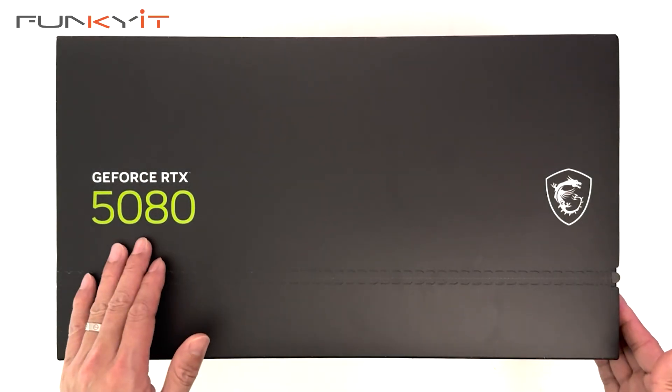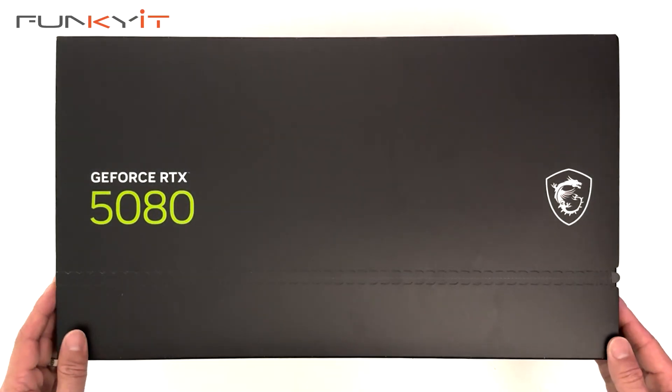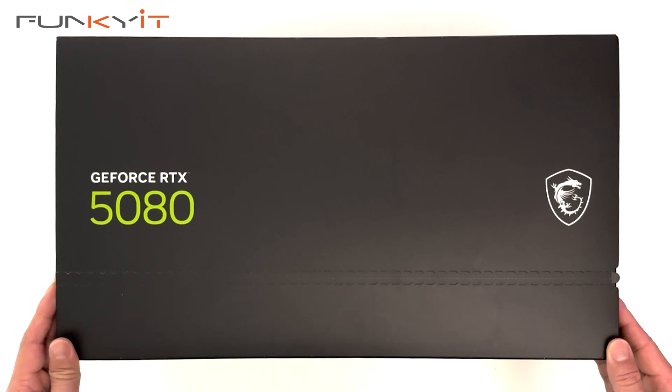Let's do a quick unboxing of the MSI GeForce RTX 5080 16GB Vanguard SoC Launch Edition.